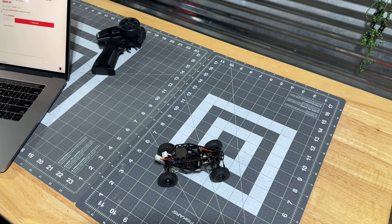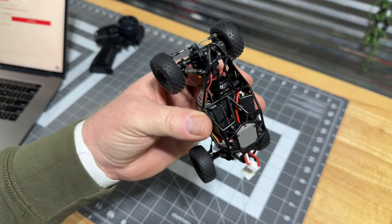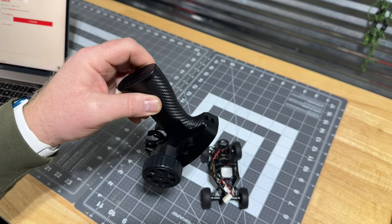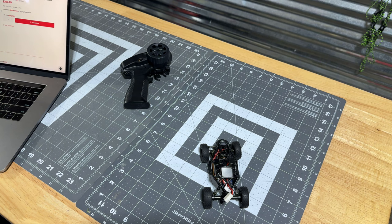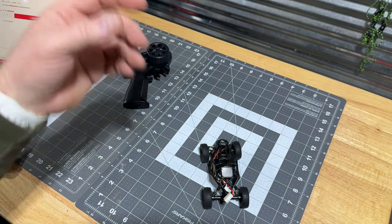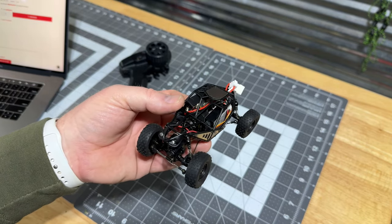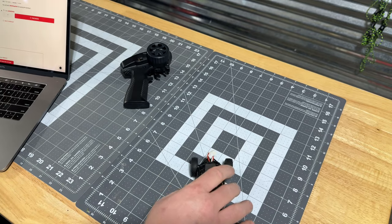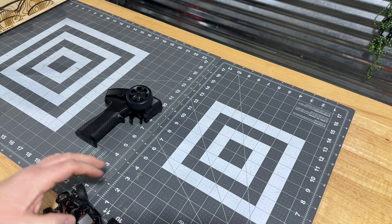This is a brushless RTR — ready to run — this is the way it came in the box. All you need is four triple-A batteries for the remote and you are set. It retails for $269.99 and you can pre-order now at furytechusa.com. We'll put a link in the description below. There's an itty-bitty micro servo right there — it's amazing — and a receiver sitting right back there underneath the wires.